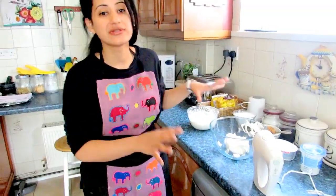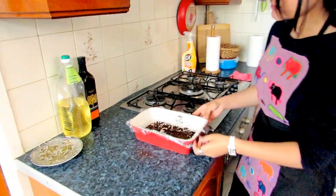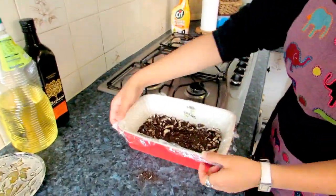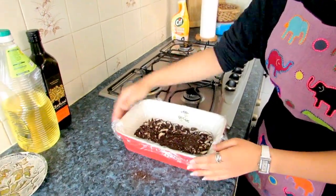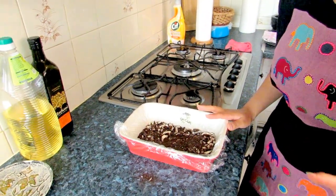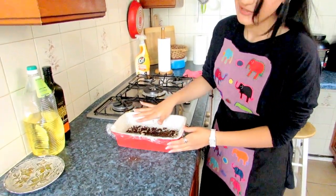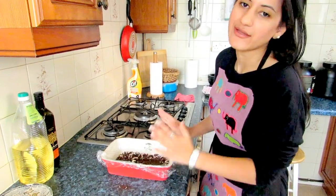Before you start, you need to crush your Oreos and line a deep dish with cling film underneath — that'll make it easier to get it out later. Just crush your Oreos, no butter or anything, and press them against the bottom of the dish, then set it aside.